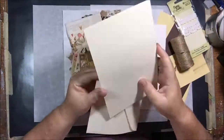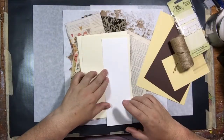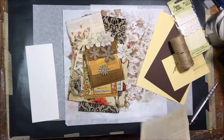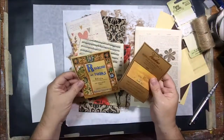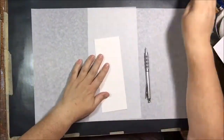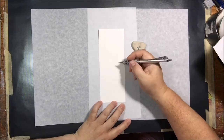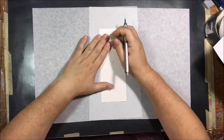Hello everyone, it's Shel C from PaperOcotilloStudio. Today I'm sharing a mixed media wedding card that I made to match the bag I showed you on Monday — a bag I used for a wedding gift. I'll put it in the information card in the upper right corner so you can click on that and watch me making the bag. This is the card I made to go along with it for the wedding I'm going to this weekend.